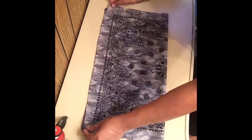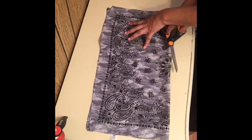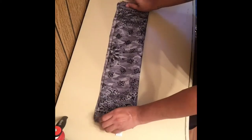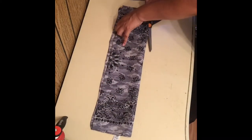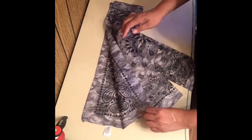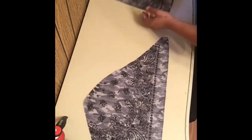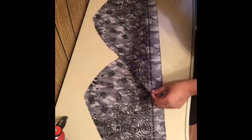What I'm going to do is fold it in half and then cut in the middle. This bandana is previously ironed as well. Once I'm done that I'm going to fold that in half and cut down the middle again, so I end up with four strips. I didn't end up using all four strips - I believe I just used three of them.